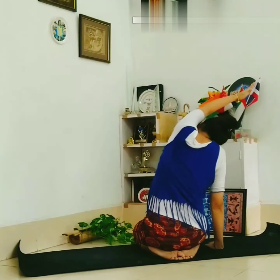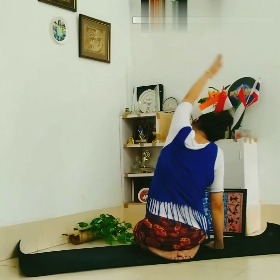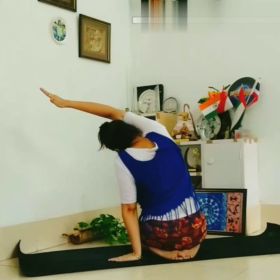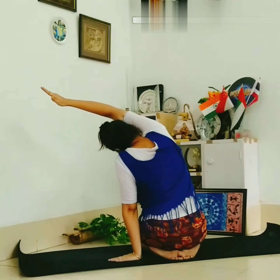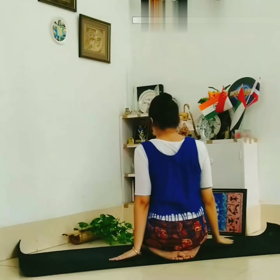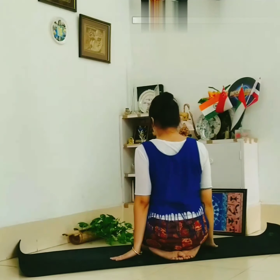Raise your head, side by side — right, straight towards your ears. Relax.